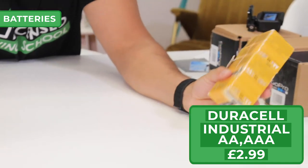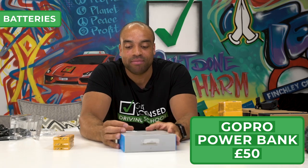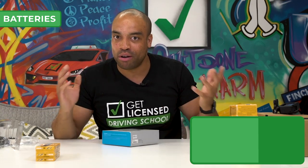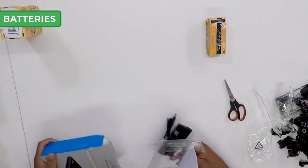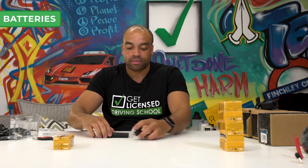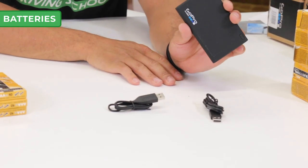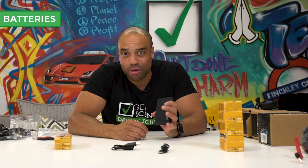Batteries — we've got AA and AAA batteries. We've also got the GoPro Portable Power Pack: 6,000 mAh. If the GoPro battery is about 1,200 mAh, we're getting about five charges on each GoPro. That's a lot of content.